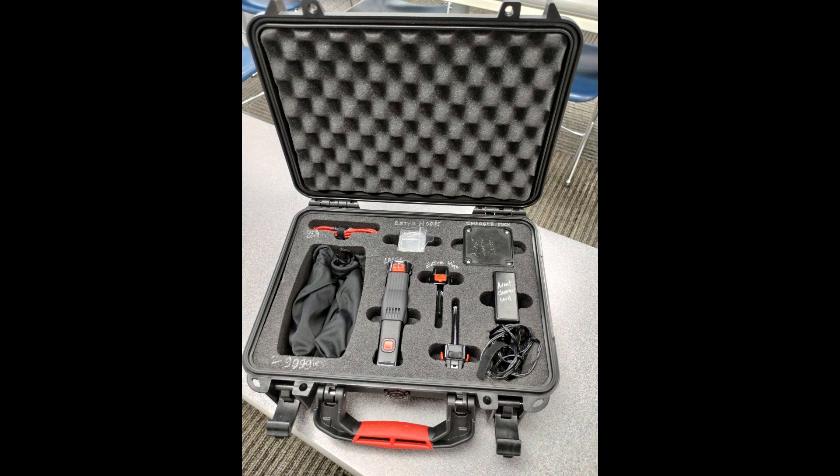Here's the Avant Laser in its case with the protective eyewear, the charger, some standard hoods, as well as some extra things like the acupuncture probes.